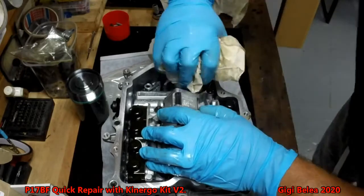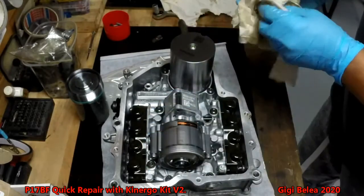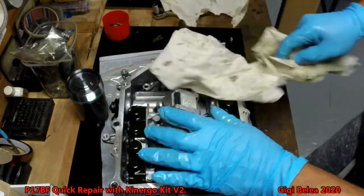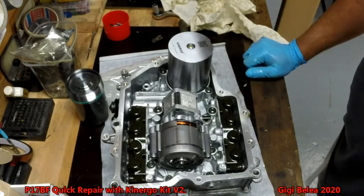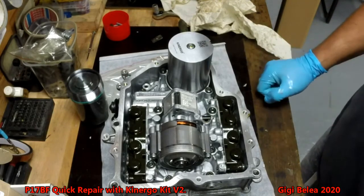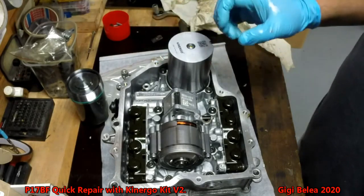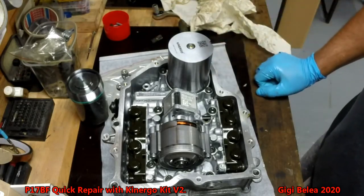Here we go. As KinErgon didn't supply me with a special tool key to close this one, I am going to close it by hand — hand tight — and voila. This saved you a lot of time. With the old kit you had to drill some special holes in the part that goes inside the accumulator. This new kit is much better thought out: just place it in, put the screws — already drilled and everything prepared — put the screws in, tie them, put the oil, and you are done.